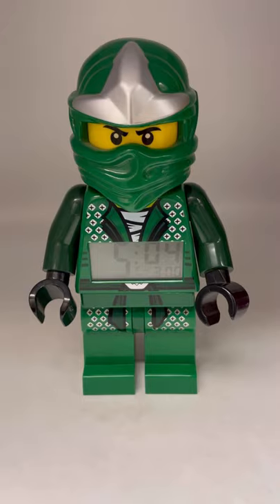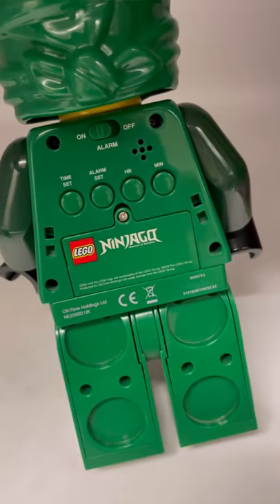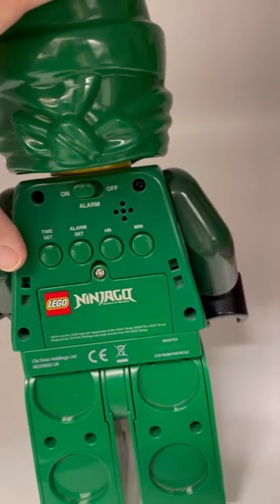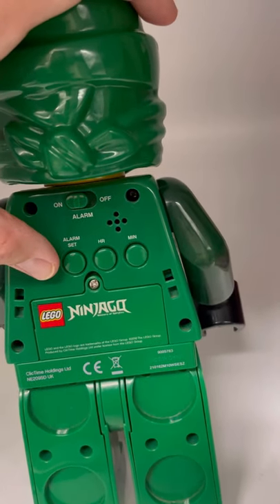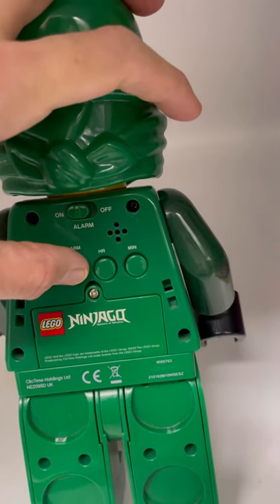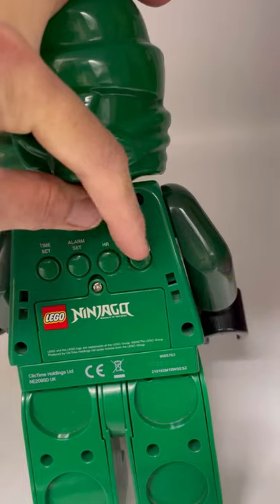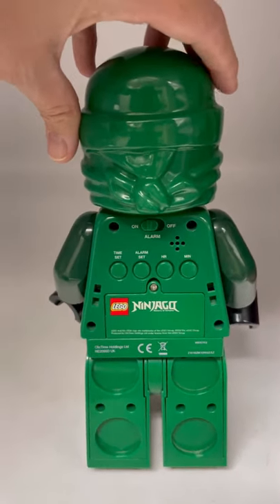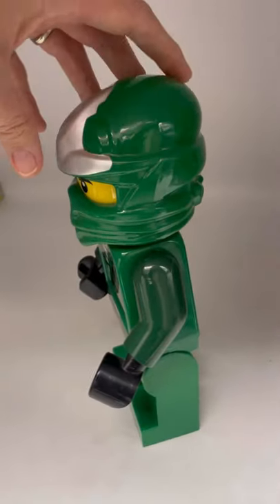I have this alarm clock — it's Lego Ninjago, I think is how you say it. Here are the switches on the back to set it: you hold down Time Set and then push the Hour button, and same with the alarm — you hold it down and push this over here at the same time, and that will set it. It takes two triple-A batteries; batteries will not be included.